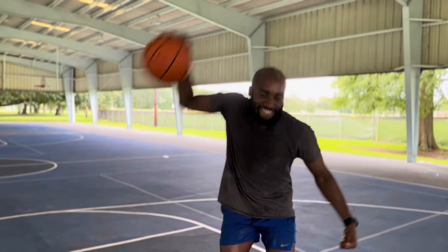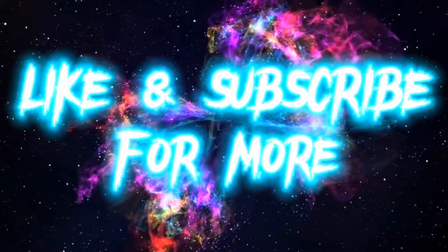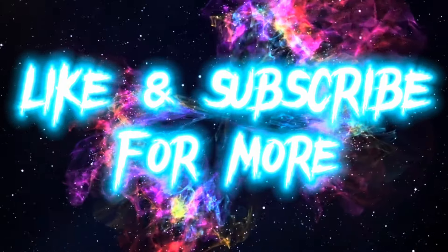That's how you do Jamal Crawford's signature move. Like this video if it helped you out. Subscribe for more breakdowns and tips to improve your game, and comment below what you would like to see next. It's your boy K. Jin, and I'm out.